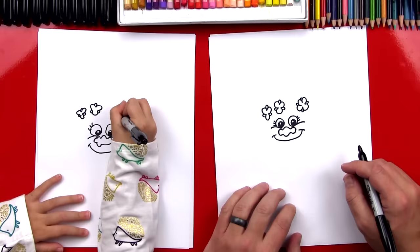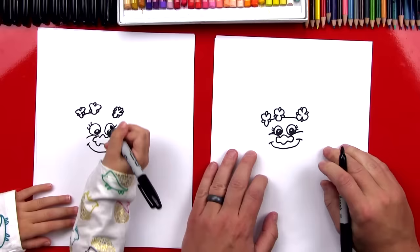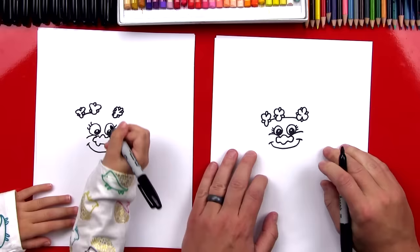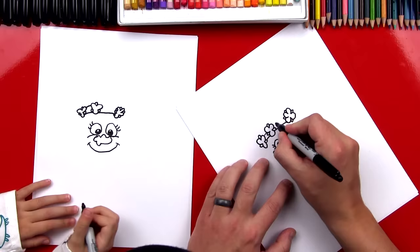Next we're going to draw the rubber band that connects the flowers together and goes around her hair. So we start right here and draw a line that connects to the flower. Then we're going to pretend it going behind and it's going to come out and connect to the other flower. Next we're going to draw the top of the rubber band — the same line, but a little higher. And then we're going to imagine it going through the flower, coming out the side and connecting to the other one.